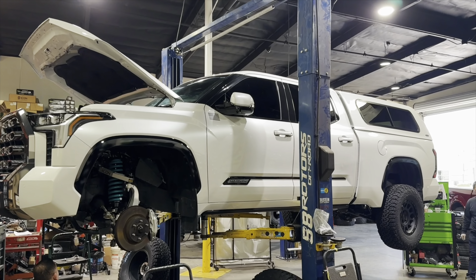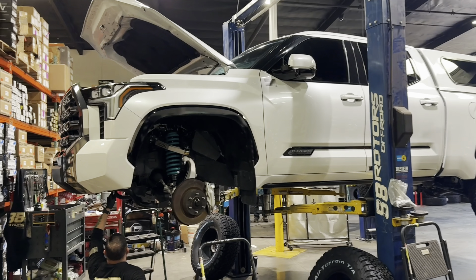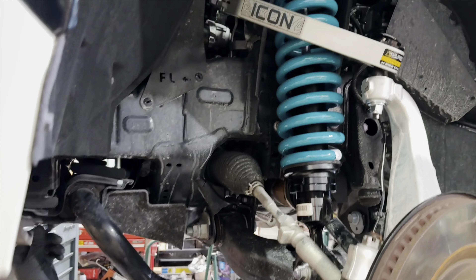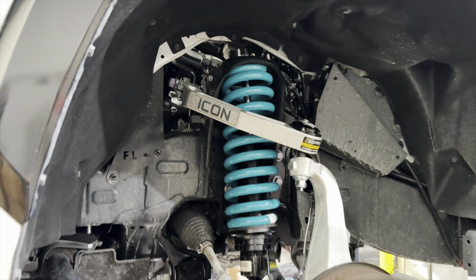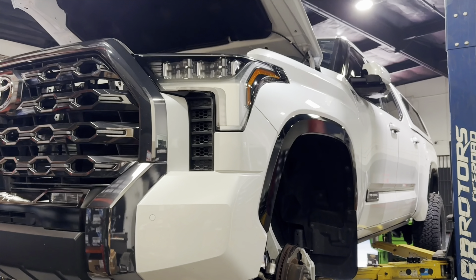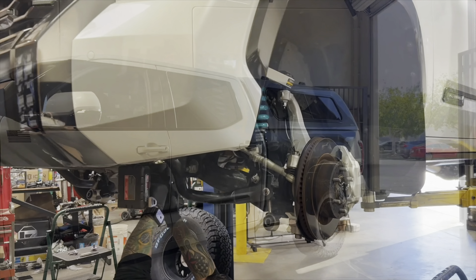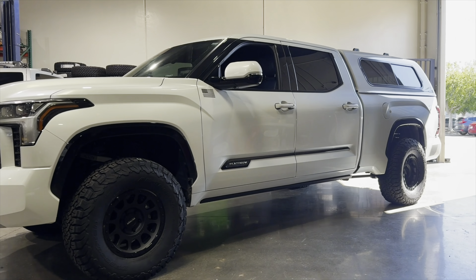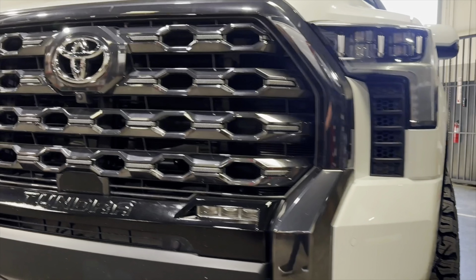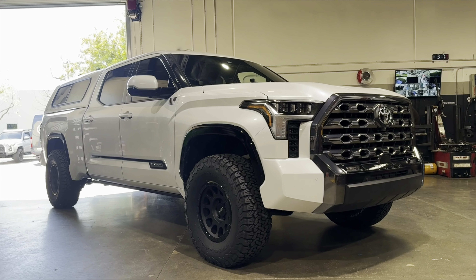Here's yet another Dobinson IMS setup with the same Icon Billet Delta Joint Pro upper control arms. This one decided to go with the aqua, teal, or also known as turquoise springs on the Dobinson IMS setup. We also installed a sway bar drop spacer on here to bring everything back in line. The owner went with a Method race wheel, the MR305 in a 17x8.5 size with a zero offset in double black finish, wrapped in a 35x12.5x17 BFGoodrich All-Terrain KO2.